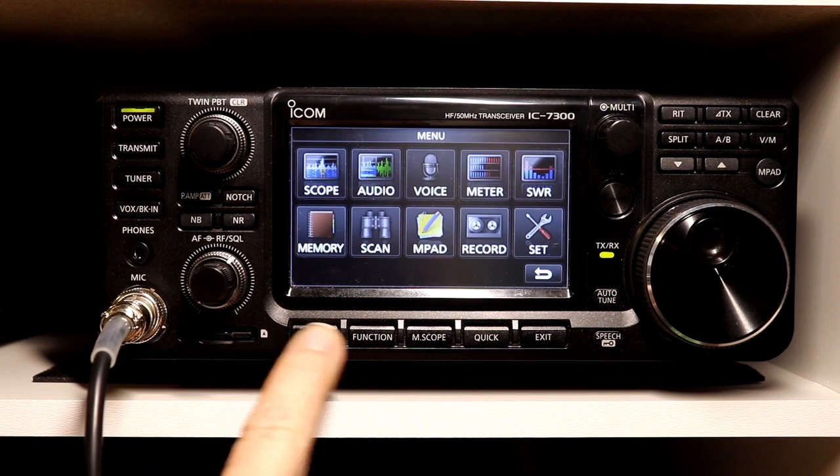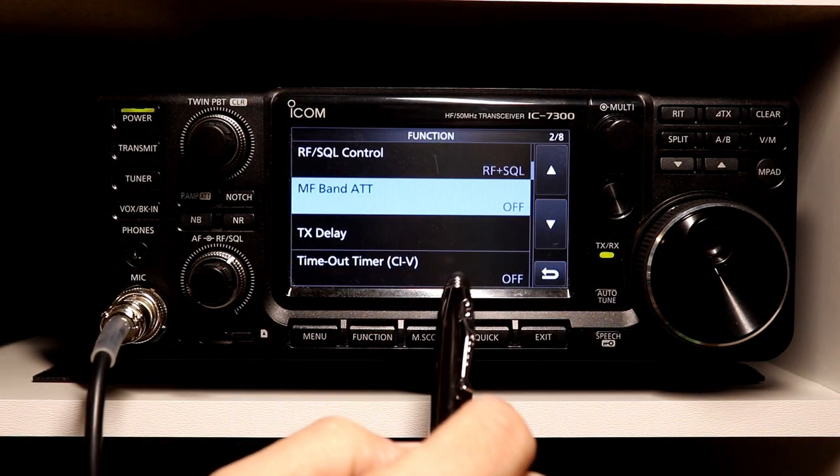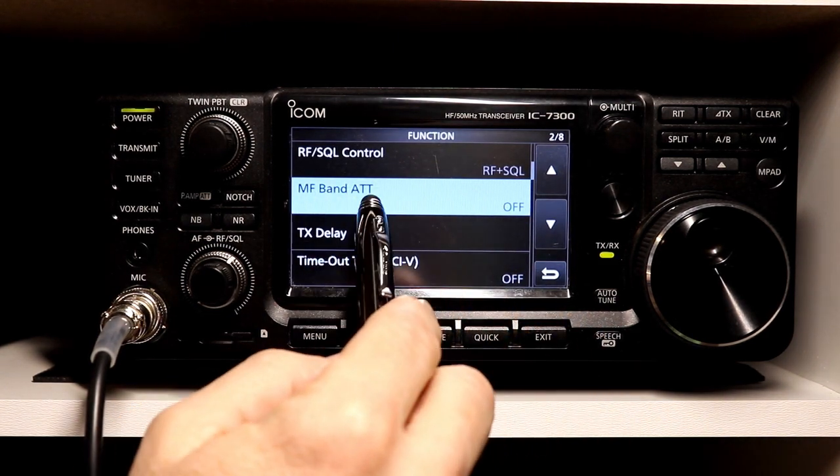You go into the menu, we're going to go to Set, and we're going to go to Function. It is on the second page here under Functions: MF Band Attenuator.